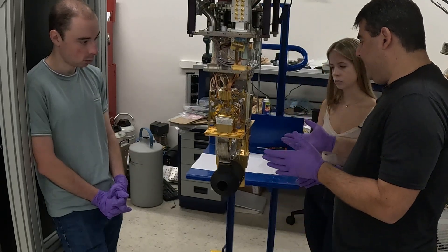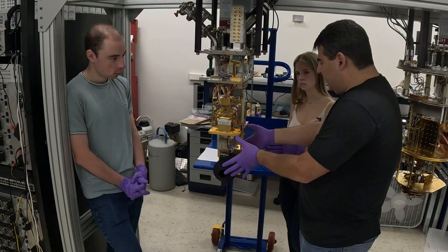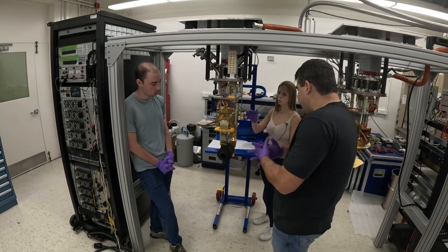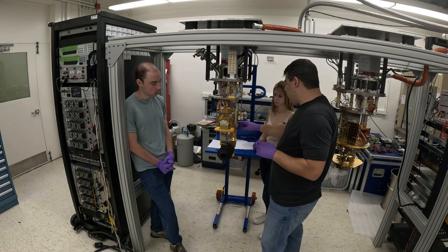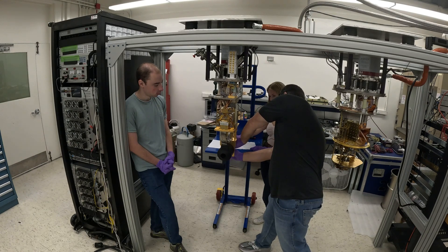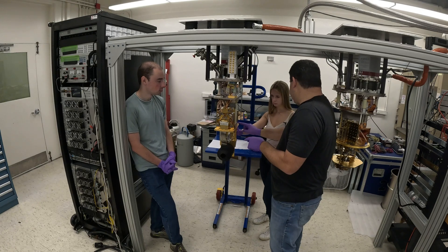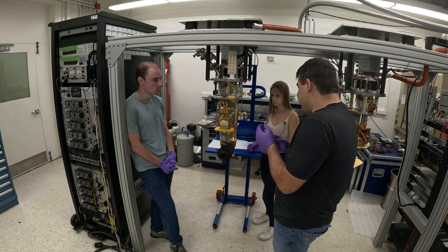In this upgrade we're going to add an entire 12-inch section — take everything you see here and drop it one foot lower, then put in an intermediate section with new amplifiers. We're adding a helium-3 refrigerator and parametric amplifiers to lower our noise. The helium-3 fridge will be anchored to 4 Kelvin and the power amps will be anchored to the helium-3 at 300 millikelvin.